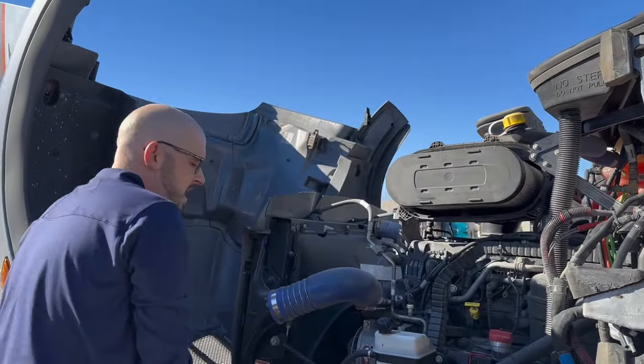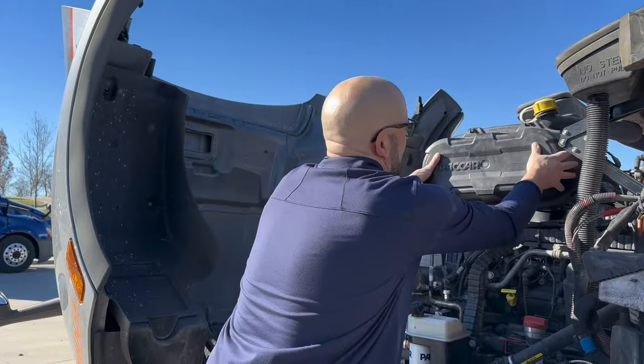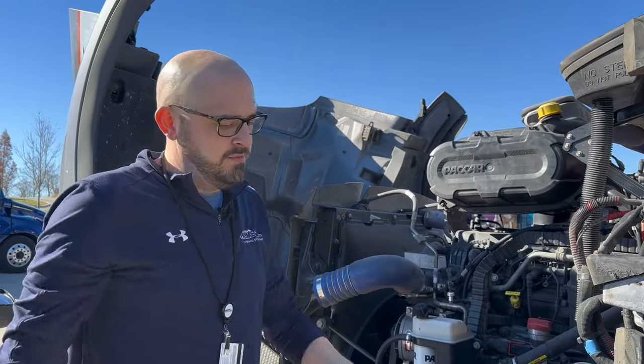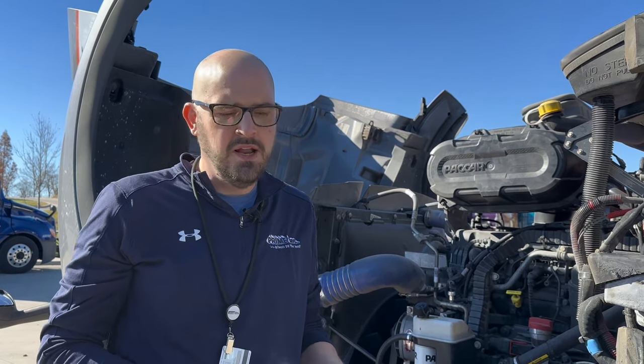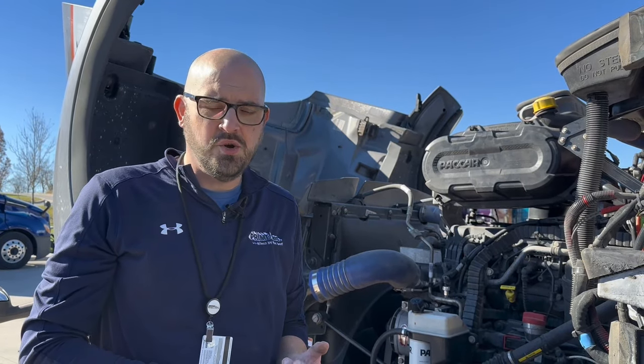Put your new air filter in, put the cap back on, and tighten these screws back down. This particular truck took an 8mm wrench. I think a lot of the Freightliners and most of the other trucks is 10mm. Figure out what size the bolt is, and beyond that, it's not very hard to change your own air filter.